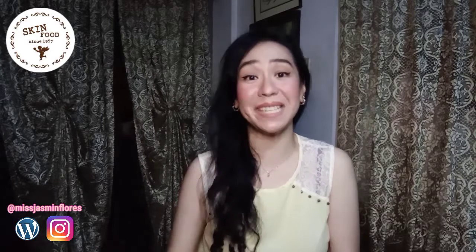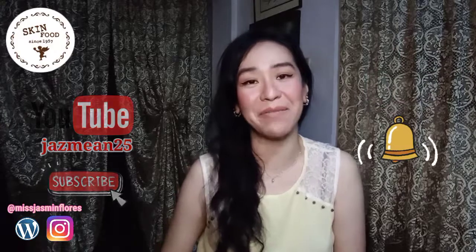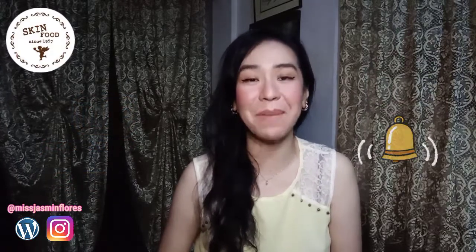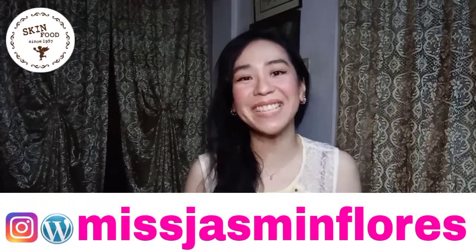Those are the two products that Style Korean and Skinfood have sent me. If you like this video, please give it a thumbs up, subscribe to my YouTube channel, and don't forget to click the bell button so you won't miss any of my videos. If you want to see my in-depth reviews, you can check my blog and my Instagram account. Thank you so much for watching and I hope to see you again in my next one. Bye!